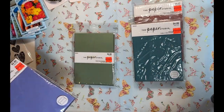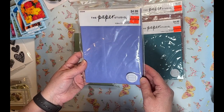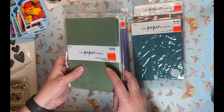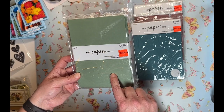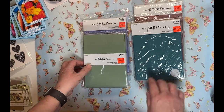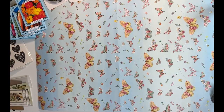I also got a pack of purple envelopes for $1.24. Then this one has both folded cards and envelopes for $1.24 — I kind of like the green color. I thought it was a good deal. I love adding these into junk journals and things like that.